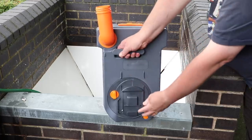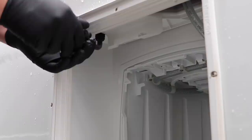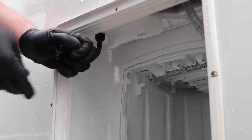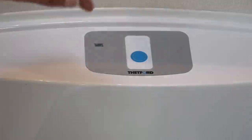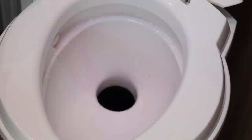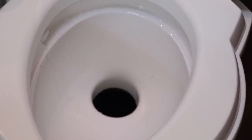At the end of the holiday, empty the cassette as normal and also make sure the flush tank is emptied too. Depending on your flush tank, look inside your user manual for how to drain it down. It's important that the flush pump is run to remove any liquid from the pipework, as this will reduce any risk of frost damage in the winter.